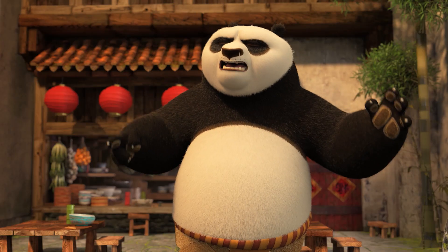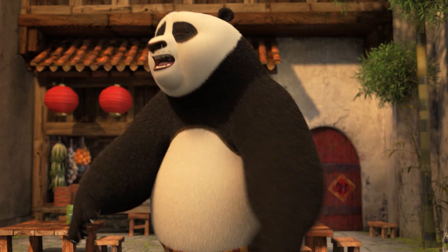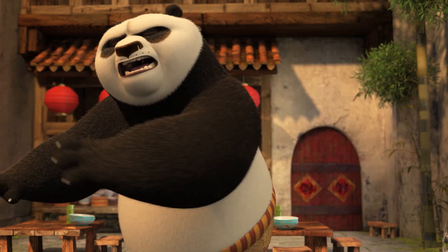Wait a minute. Monkey! Oh, you got me! All right, where are you? Monkey? Monkey!